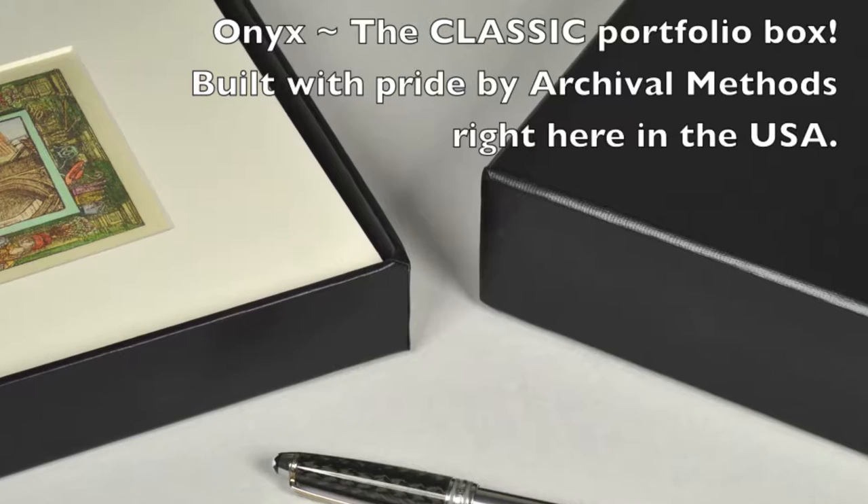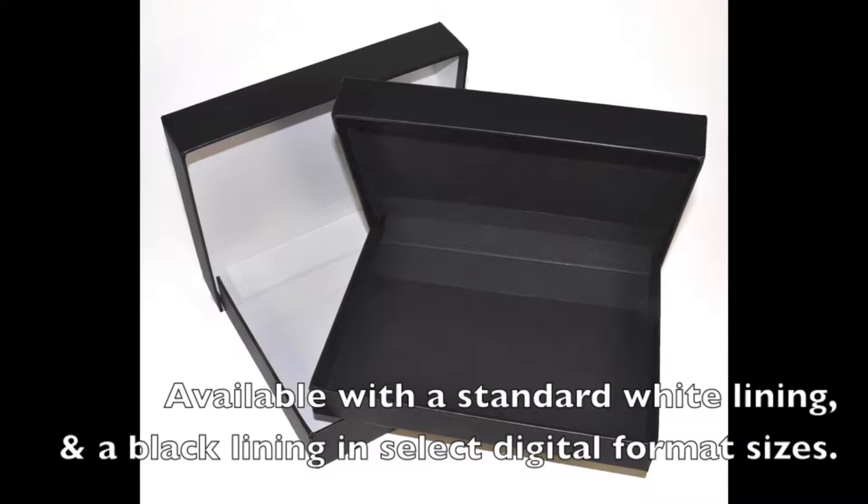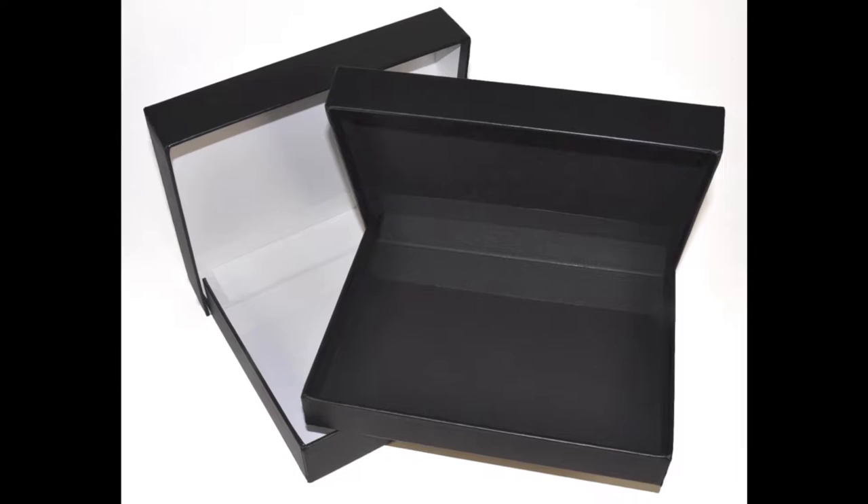Onyx, the classic portfolio box built by Archival Methods right here in the USA, available with a standard white lining and a black lining in select digital format sizes.